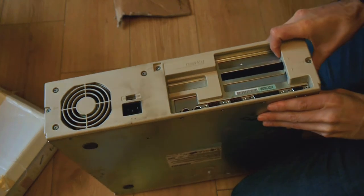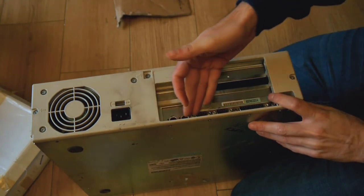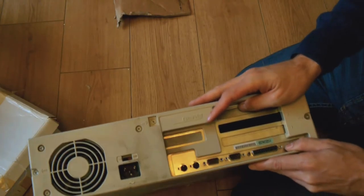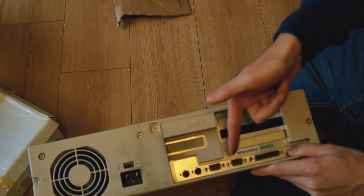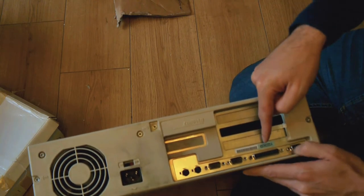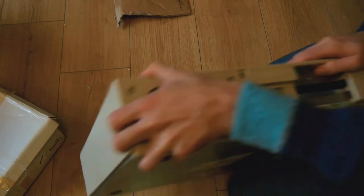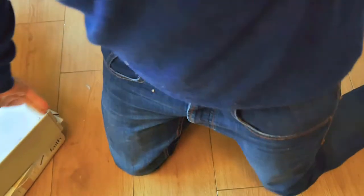What do we have on the back? We have normal sockets: PS2, dual serial ports, parallel port and a monitor connection. No sound card, but I have a sound card — I can put a sound card in it myself. Lucky me.